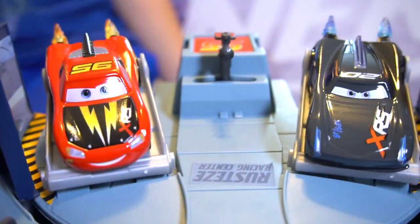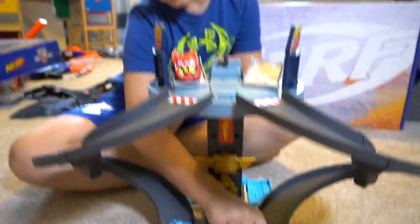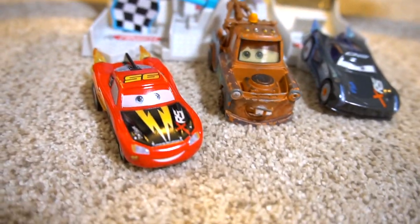Here we go — the next race, Jackson Storm versus Metal Lightning McQueen. On your mark, get, set, go! Oh wait — that was a little bit of cheating right there, Lightning McQueen. Go back and do it again. Get, set, go! Lionel McQueen wins the race.